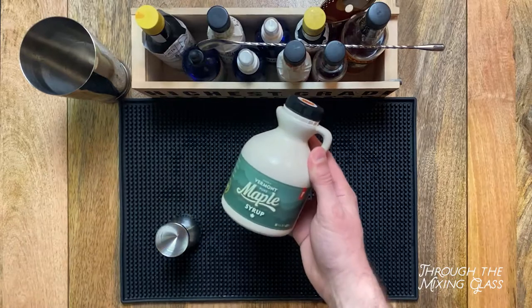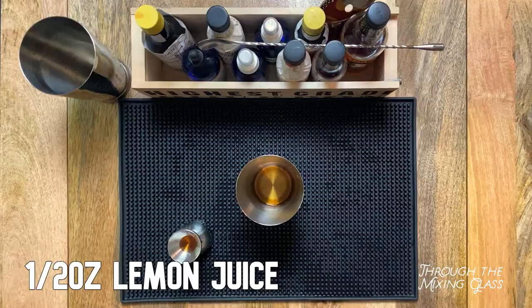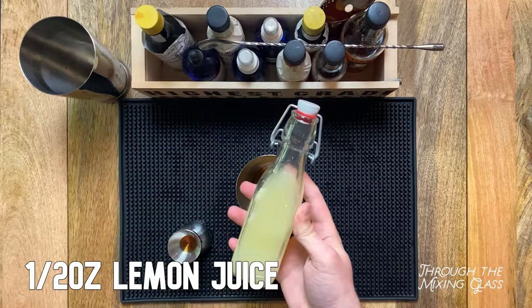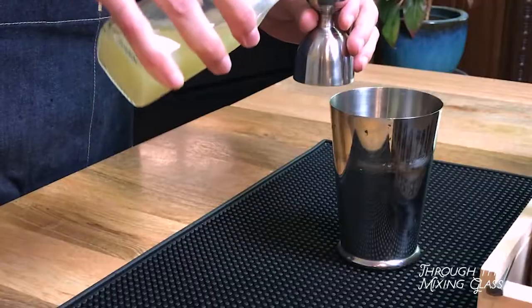Let's start with a quarter of an ounce of maple syrup. Put away the Mrs. Butterworths — you're going to want the real thing here. Next is half an ounce of freshly squeezed lemon juice. If you don't have lemons in your fridge, you can use the bottled stuff, but it's a definite downgrade.